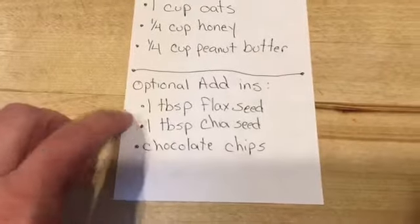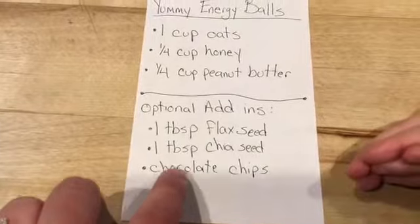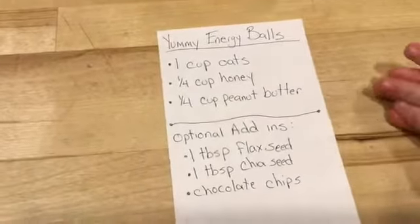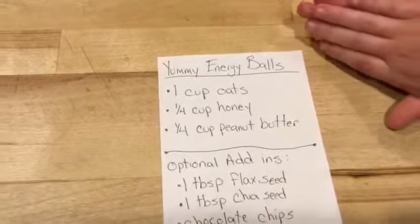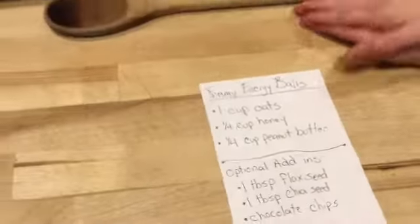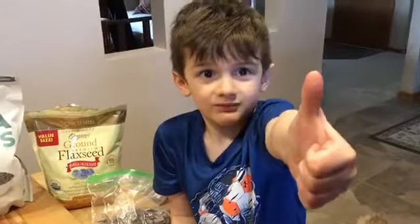Optional add-ins: one tablespoon flaxseed, one tablespoon chia seed, and chocolate chips — I never really put a measurement on that because we like a little extra. You can also add a little bit of vanilla extract if you like that taste as well.